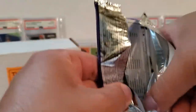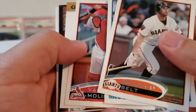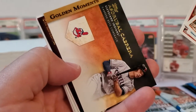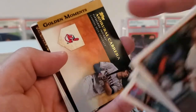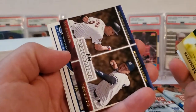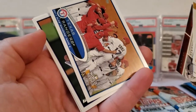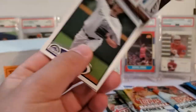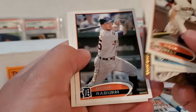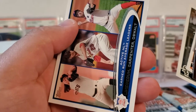Let's do 2012 Topps Series 1. In this one we are looking for autographs — mainly Ryan, Mays, Koufax, Aaron, Pujols, and Musial. We pull a Texas Rangers card from the World Series, spin that around — Jason Hammel, Ryan Raburn, Paul Konerko, and we finish with ERA leaders.